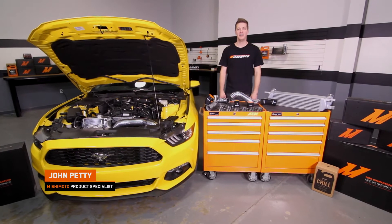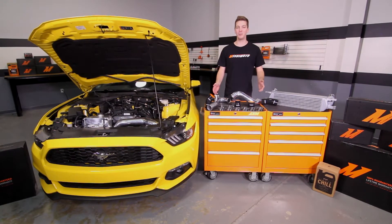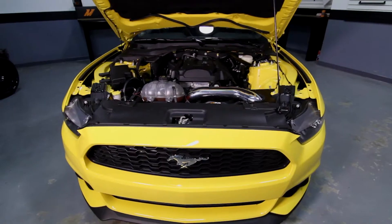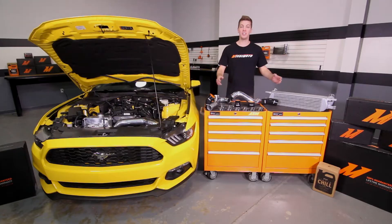Hey guys, I'm John. Today we're here at the Mishimoto Garage to install the Mishimoto Hot Side and Cold Side Intercooler Piping Kit for the 2015 Plus Ford Mustang EcoBoost. This can be purchased as an entire kit including the Mishimoto Performance Intercooler, the pipes as a group, or the pipes separately. For more information on how to install the Mishimoto Performance Intercooler, check out our install video. Also, if you haven't done so already, make sure to subscribe to our YouTube channel. Let's get started on the install.